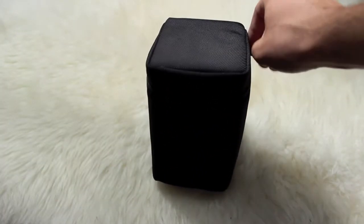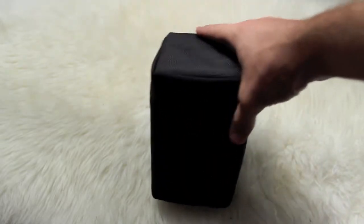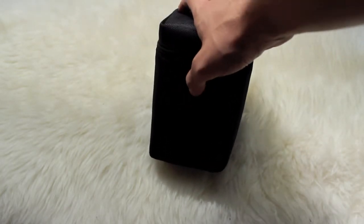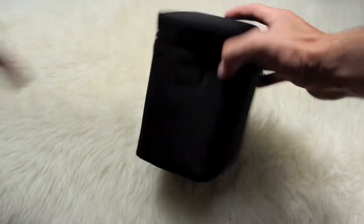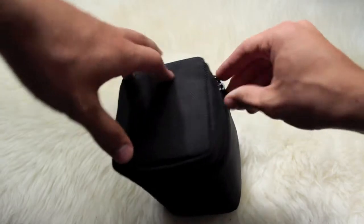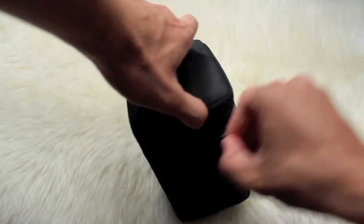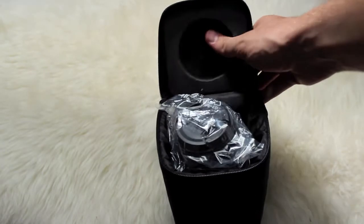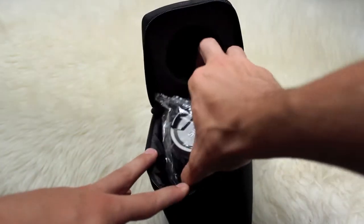It comes with a really nice case. I don't know what to call this — it's kind of like a textury, plasticy kind of feel. It says Sigma with a little rubber right here. And when you open it, it has a little hole with foam for the lens when you don't have it on your camera.